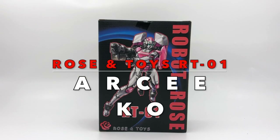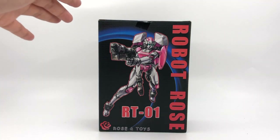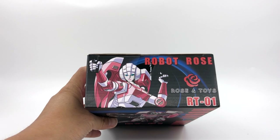What's up TransFam, this is Ben here. Today we're going to take a look at the Rose and Toys RTO1 robot. This is the Rose and Toys Transformers Masterpiece MP-51 RC KO, so this is the box from the front, one side, other side, top, bottom, and back. Okay, so let's open her up.